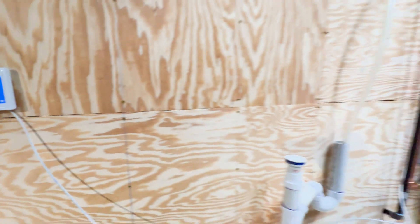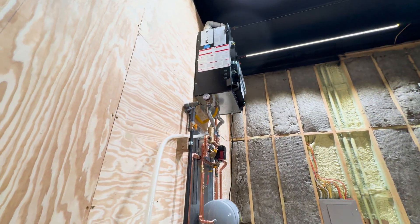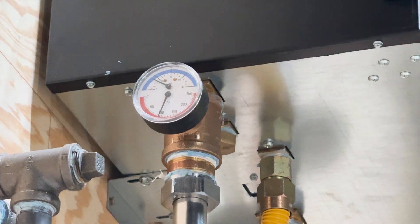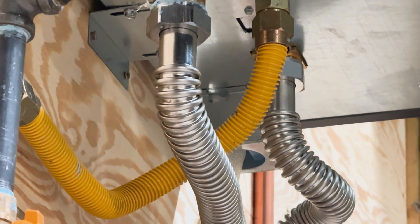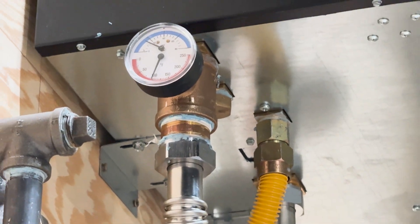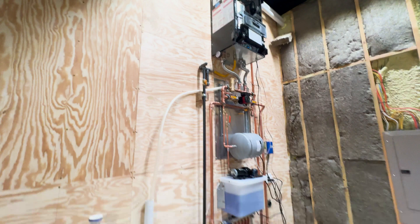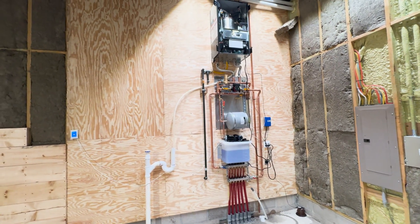We're going to get to 70 degrees, and the big thing you can see here is we are cranking right around 100 degrees — just under — for the water going out to the floor. Big, big news: we are running and we have heat going in the floor.